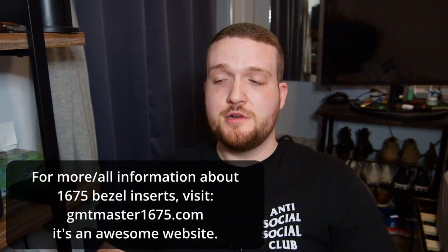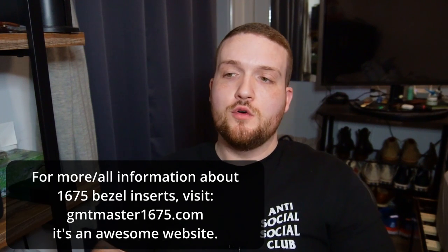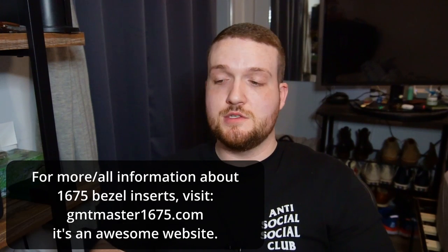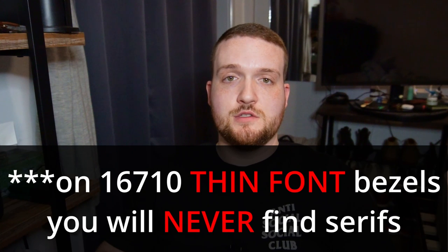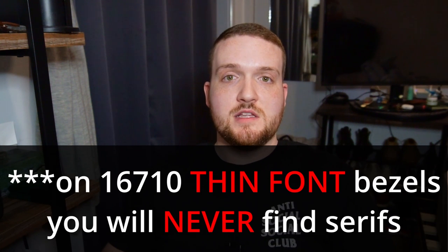If you go back to like the 1675 or the 16750, I'm pretty sure there are some thinner font bezels with serifs — those bezels have even crazier details and idiosyncrasies. But we're not talking about those today; we're talking about the 16710, and on 16710 bezels you will never find serifs.